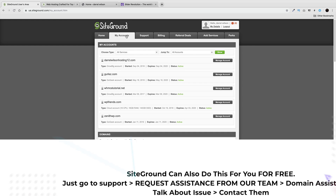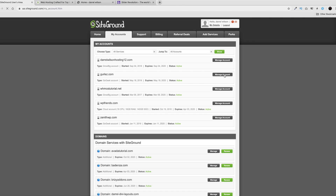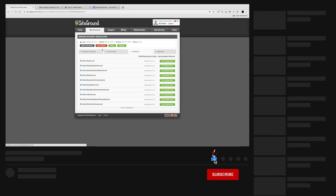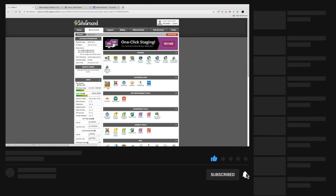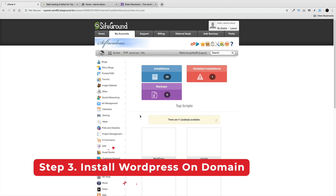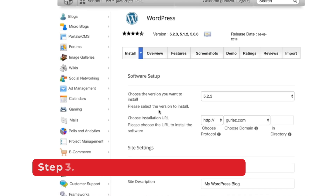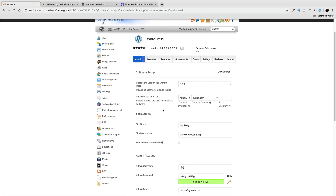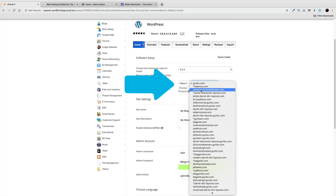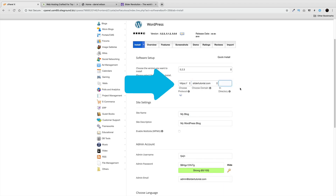Now that we've pointed the domain at the server, let's install WordPress onto it. Go to Manage Accounts and then cPanel. Here you'll see WordPress and also Softaculous — you can click either one, they both install WordPress the same way. Click Install. You should see your domain here in the dropdown; if you don't, contact SiteGround. Choose the domain you just purchased — Slider Tutorial — right here.